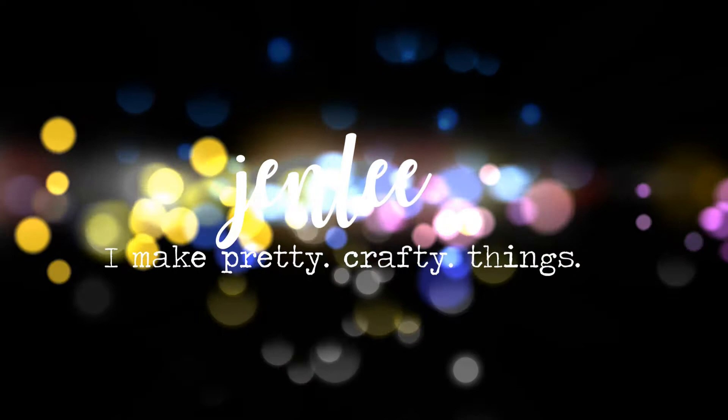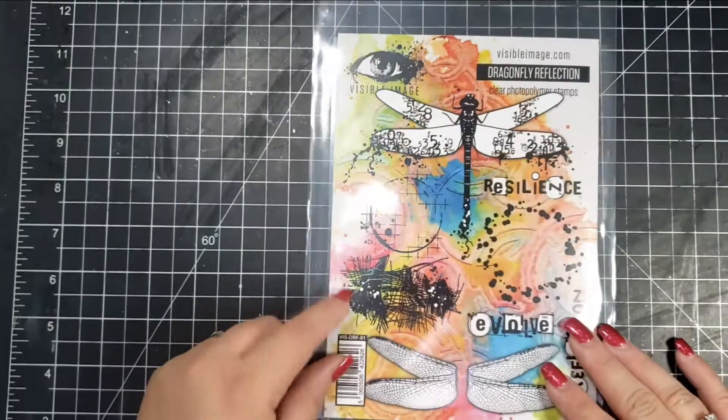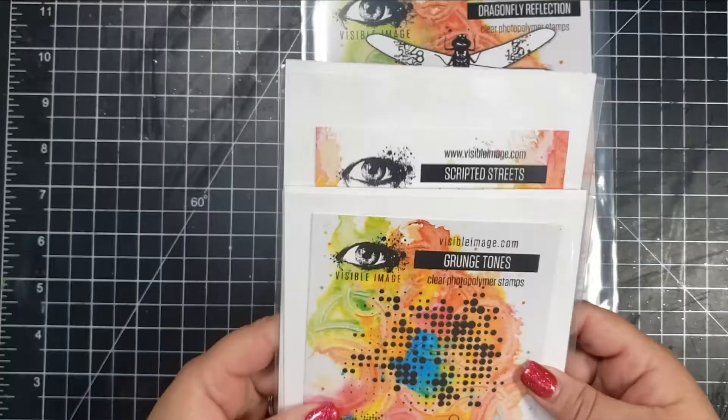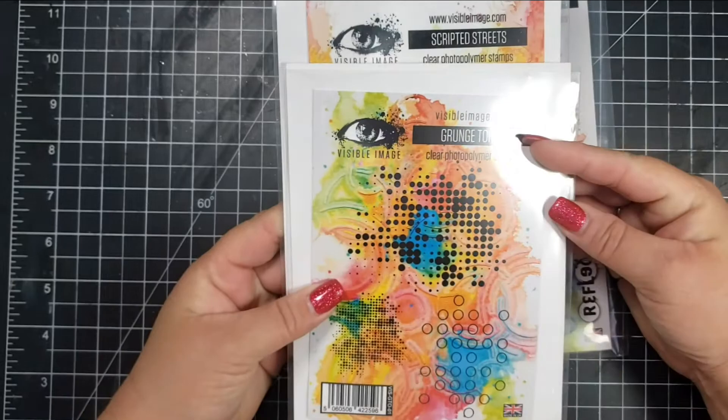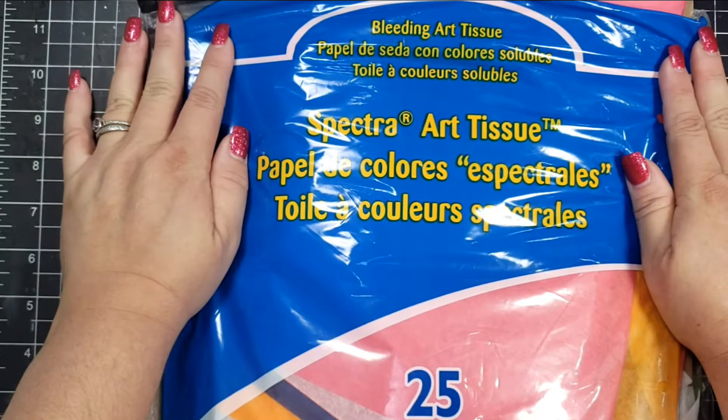Hi there, this is Jen, and thanks so much for stopping by today. Today I have a design team project for Visible Image, and I am going to be using several stamp sets. The main stamp set I'm using is called Dragonfly Reflection — it's a really big stamp set with a really beautiful big dragonfly — and I'm also going to use Scripted Streets and Grunge Tones.